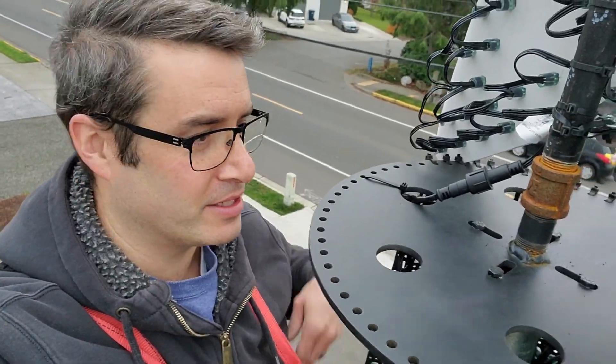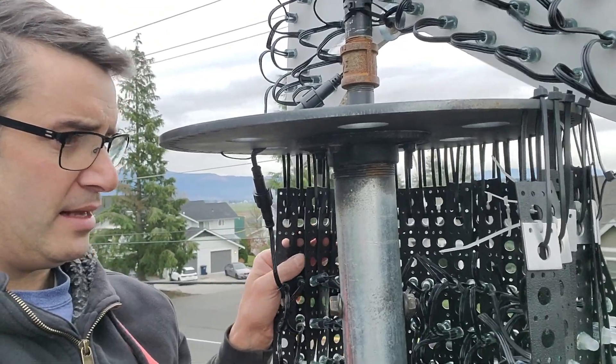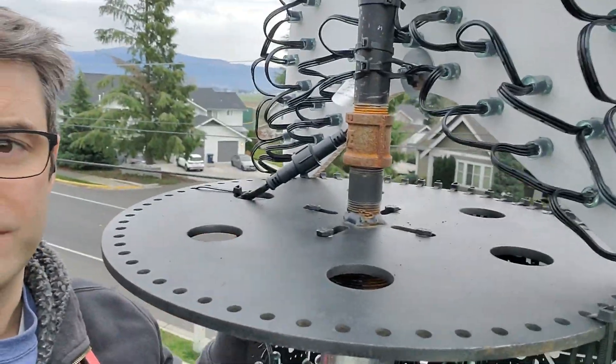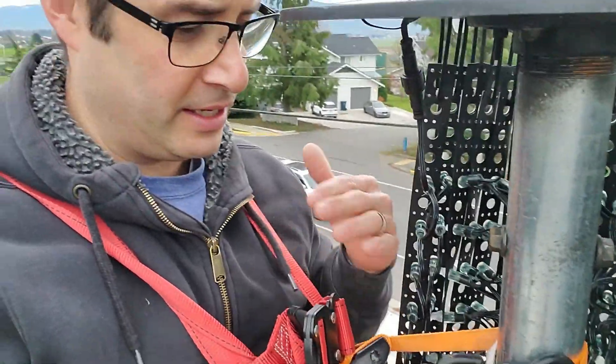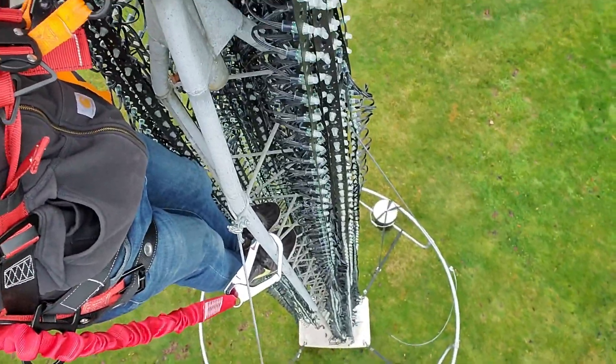Here we are at the top of the tree — we just got all the lights up and straightened out. I use zip ties at the top, they're nice and easy. I wear a harness when I go up and use straps so I can have both hands free. It's a little over 20 feet, and the structure holds just fine once it's all up.